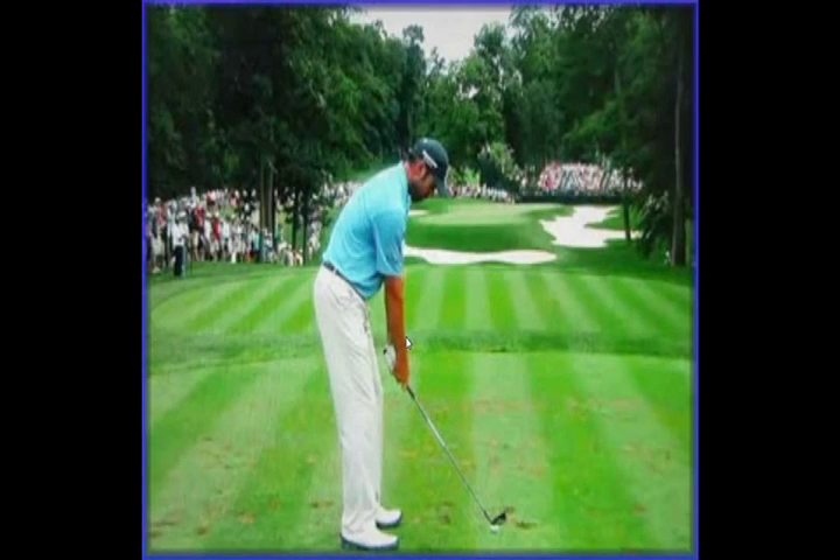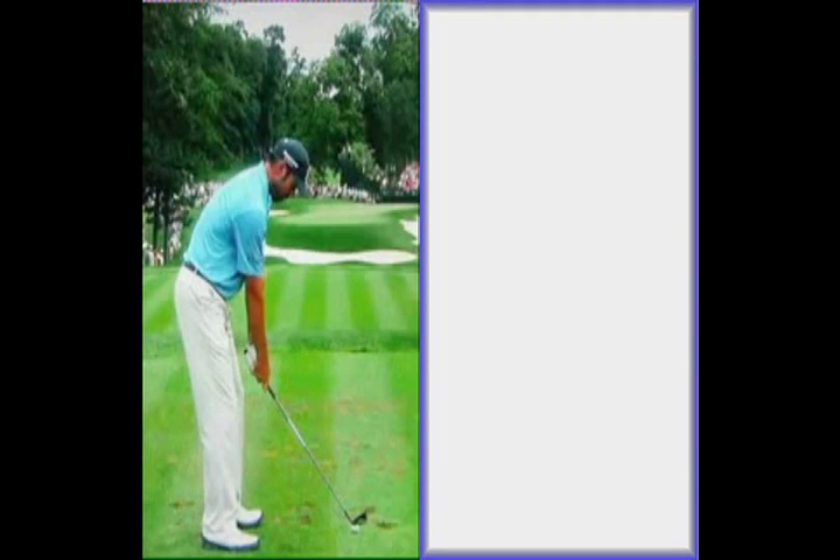Hi, Dan Whitaker here. I'm about to analyse the golf swing of Matt Kutcher, the recent winner of the Heritage. Matt's actually made a few interesting changes in the last year or so with regards to his technique. It's not quite as flat, so to speak, as it used to be. I always thought it was a little bit too under-playing for my liking during the first move.